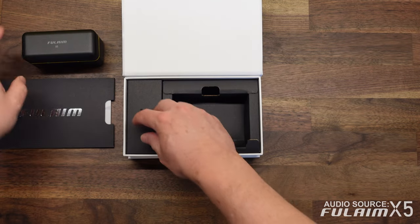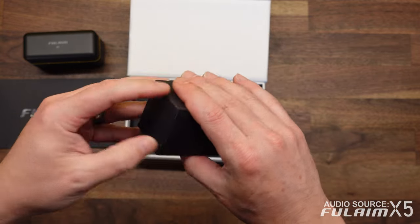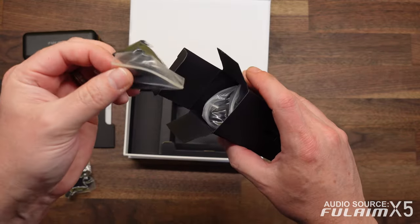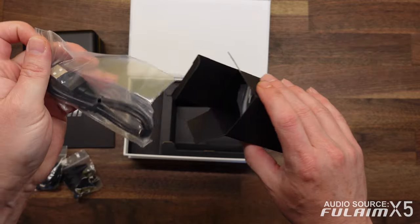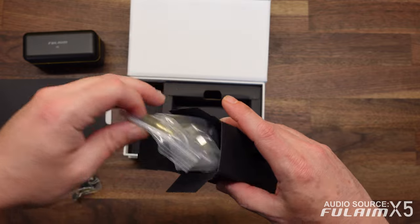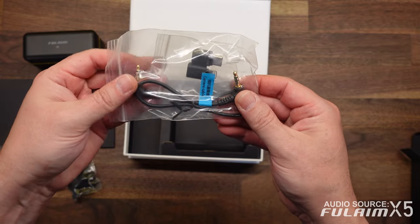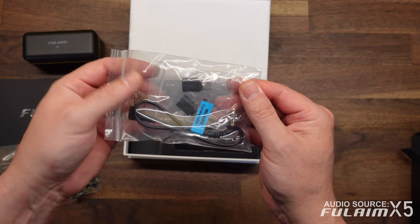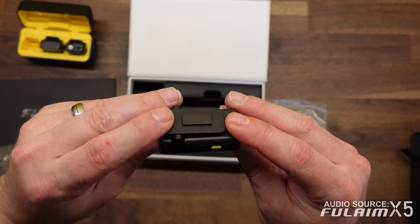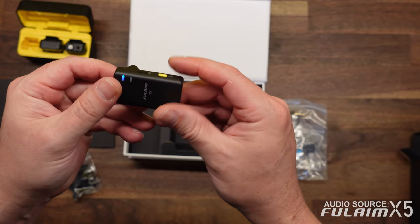So that is the charging case. Now there is also a box of accessories. Inside this accessory box, it looks like you have two dead cat wind muffs. You also have a USB-A to USB-C charging cable. You have a 3.5 millimeter TRS to TRS cable, as well as two adapters — one from USB-C to USB-C and the other for USB-C to lightning. You'll notice on each of the transmitters there is also a clip on the back. You can obviously clip it onto a shirt or anything of that nature.